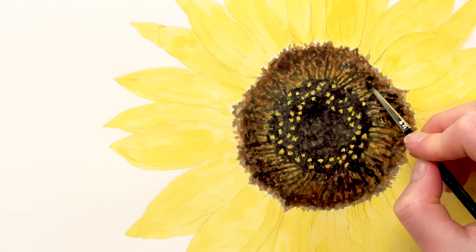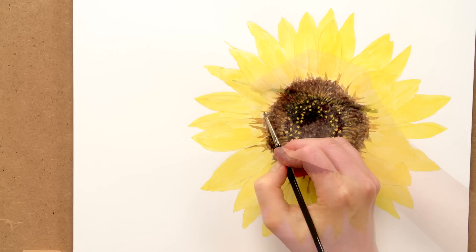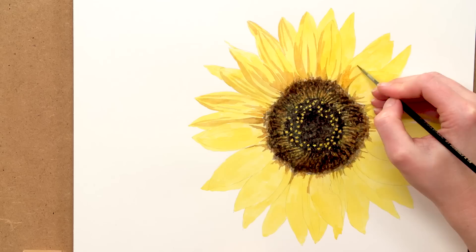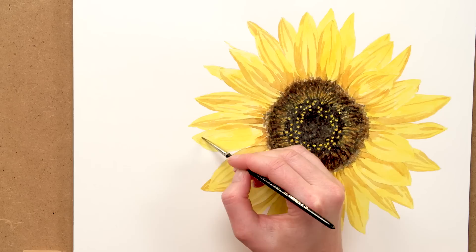With the flower centre painted, it made judging how dark to take the petals easier. Next I painted the darkest tones in the petals, followed by the darker mid tones. The key to getting this looking right is to have plenty of orange in your mix and not too much grey, because the blue that's present in grey would end up mixing with the yellow in the petals to make the darkest tones look green — not what we want in a sunflower.